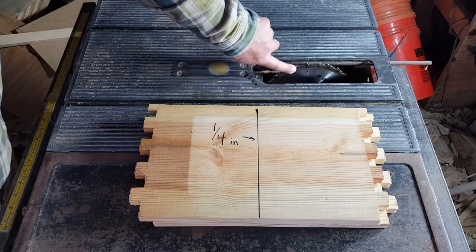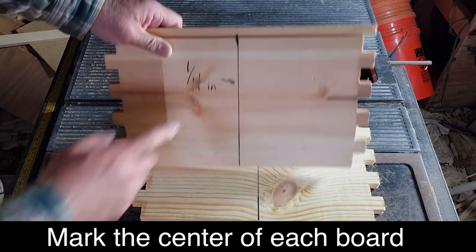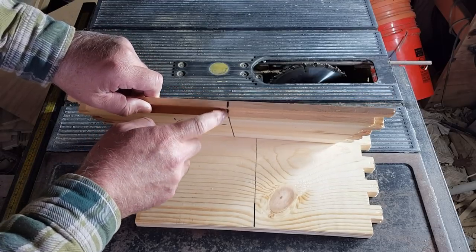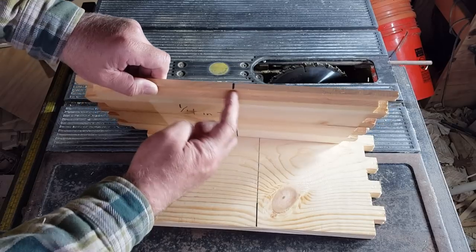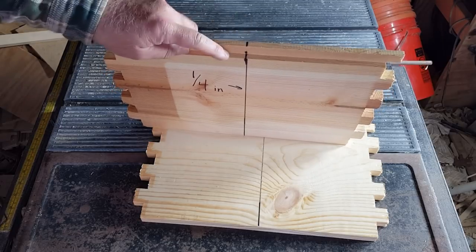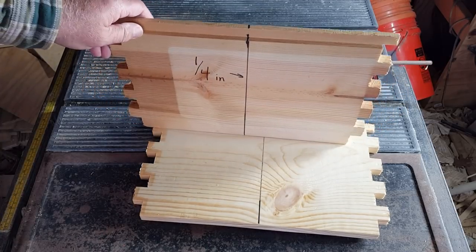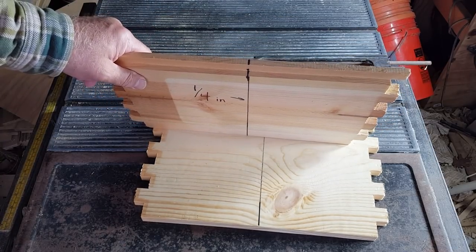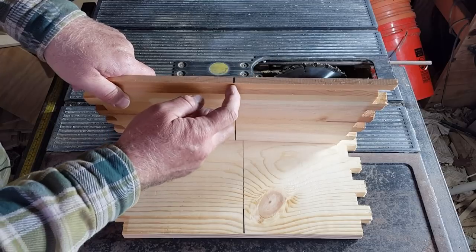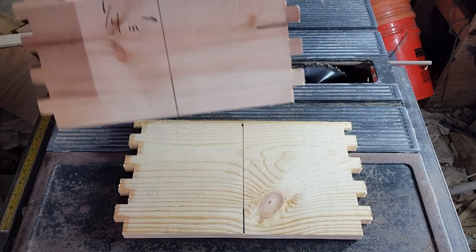Now we have our dado blade set to 1/4-inch and our two pieces marked. You want to make this groove 3/8-inch deep, which is basically the depth of your frame rest. You want this board to go all the way to the other piece because that keeps the bees from going between there. If you just make a little tiny groove, you'll have a walkway and the bees can sneak through — it's usually not big enough for the queen. For completion's sake, make sure that groove goes all the way down to 3/8-inch depth. Let's cut those.